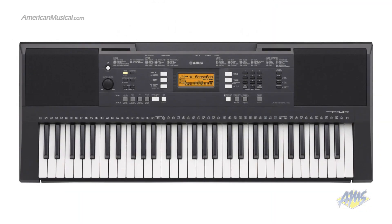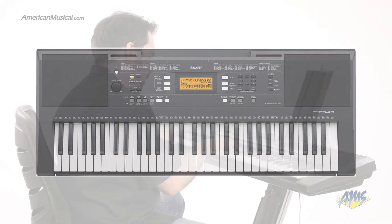If you're looking for a touch-sensitive version, then check out the Yamaha PSR-E343.